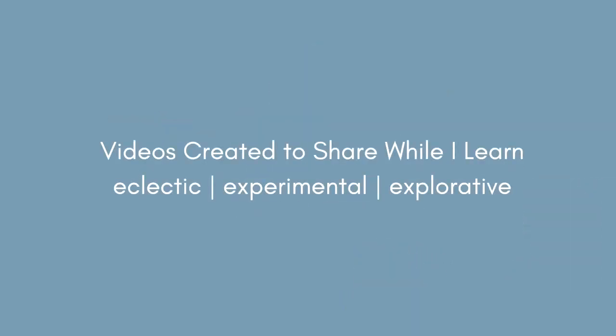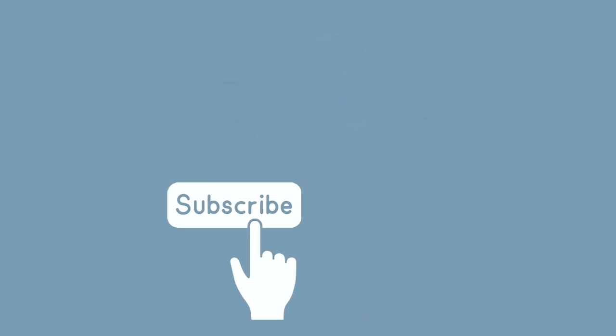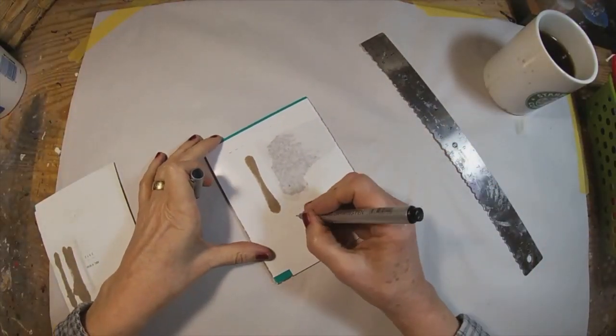My name is Peg. I call my channel 2OCROWSMIXMEDIA. I have a very eclectic channel — I experiment with a lot of different techniques, a lot of different mediums, and I hope you'll take a moment and subscribe, join me. That notification bell lets you know when I upload additional content. I'm also going to do my best to get my blog moving in the right direction this year. You can find that at 2OCROWSMIXMEDIA.COM. My Facebook group and Instagram are named the same.